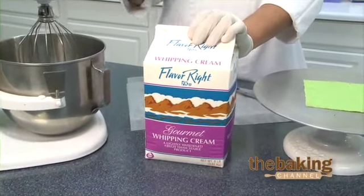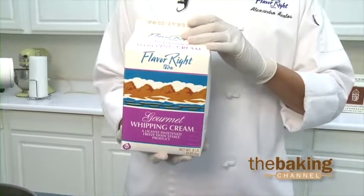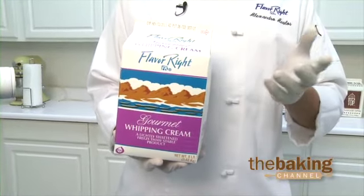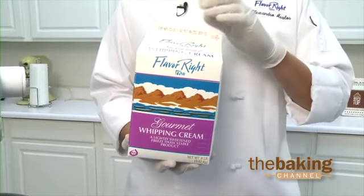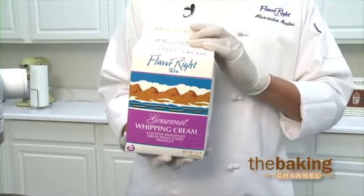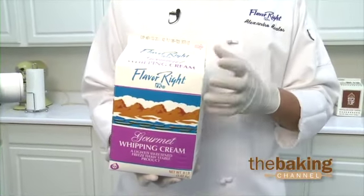You can decorate with it. You can ice with it. You can use it in various recipes. The Gourmet Whipping Cream gives you nine months in a frozen state as shelf life, 16 days in refrigeration once it's been completely thawed, and it'll give you at least three days in a refrigerated cake, on a decorated cake, or on different types of pastries that you put inside your display case.